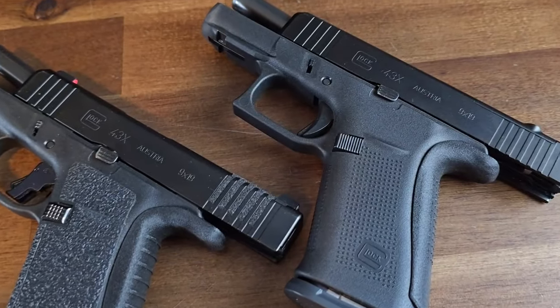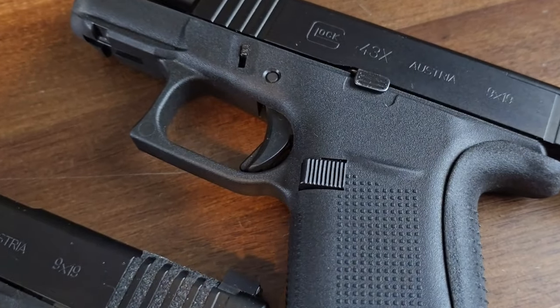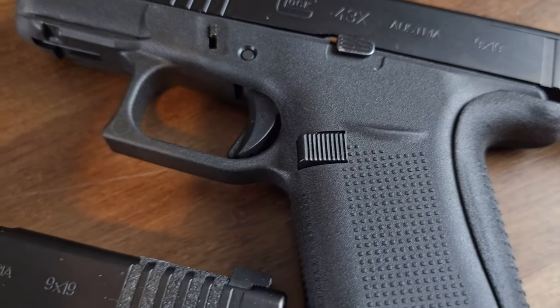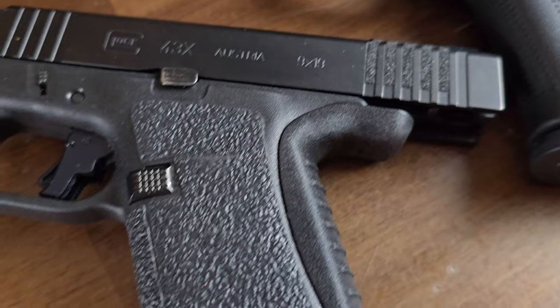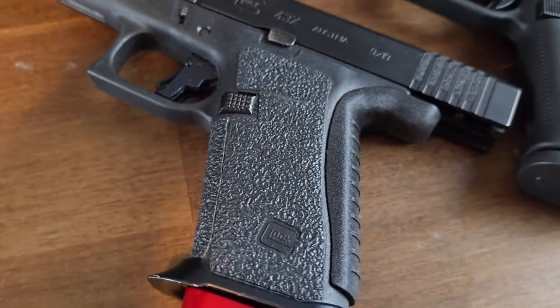The pistol on the right is my Glock 43X MOS still fitted with the Glock polymer magazine release button, allowing me to safely use Glock polymer mags or the PSA Dagger Micro magazine. The pistol on the left is my standard Glock 43X which has been outfitted with the Shield Arms metal mag catch, allowing me to safely use an S15 magazine.